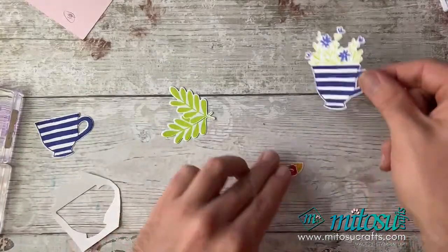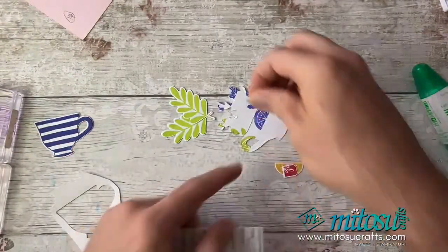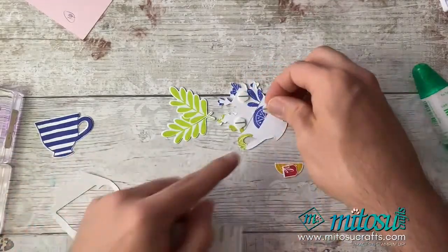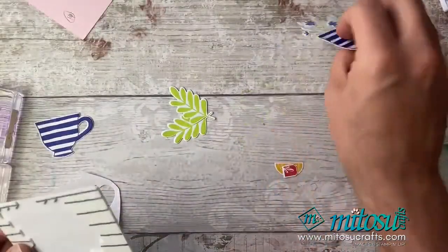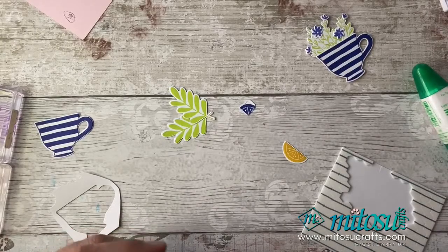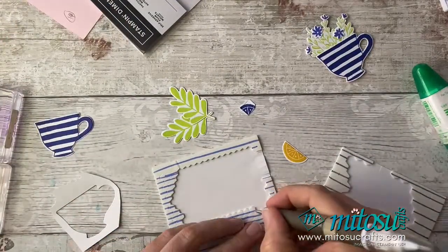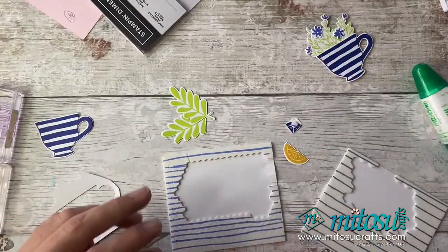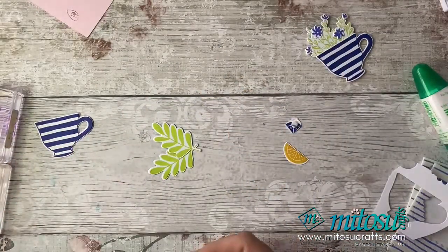We'll pop some dimensionals on the back of this teacup so it's all ready to stick down. I'm going to have a dimensional on the back of this small piece, but I'll need a mini dimensional because it's very tiny. The rest is all going to get stuck down plain.